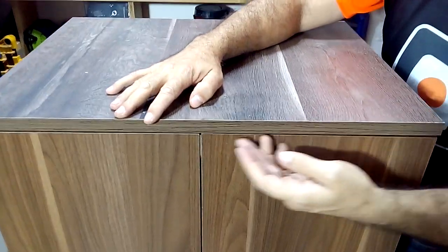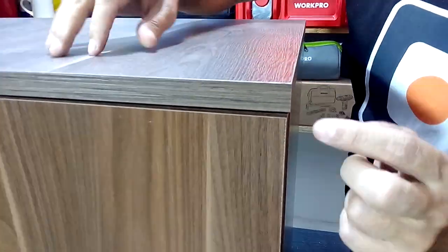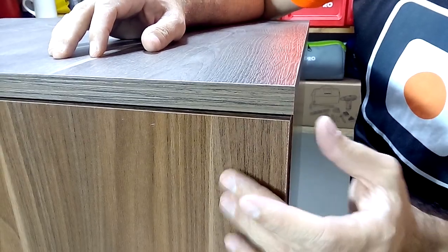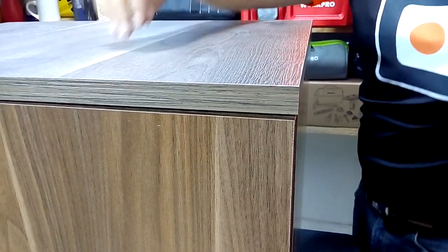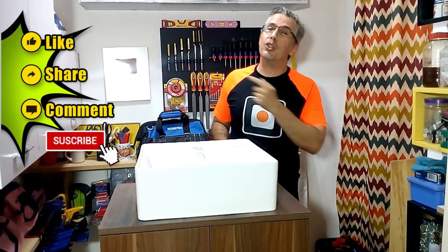A very important detail that you can see on the front of the cabinet is that the top must cover the upper part of the doors to protect them from direct contact with water. Thank you for watching this video. I hope you like the sink cabinet we made today. Remember to click like, share and comment on this video, and don't forget to subscribe to my channel — I'll see you in my next video.